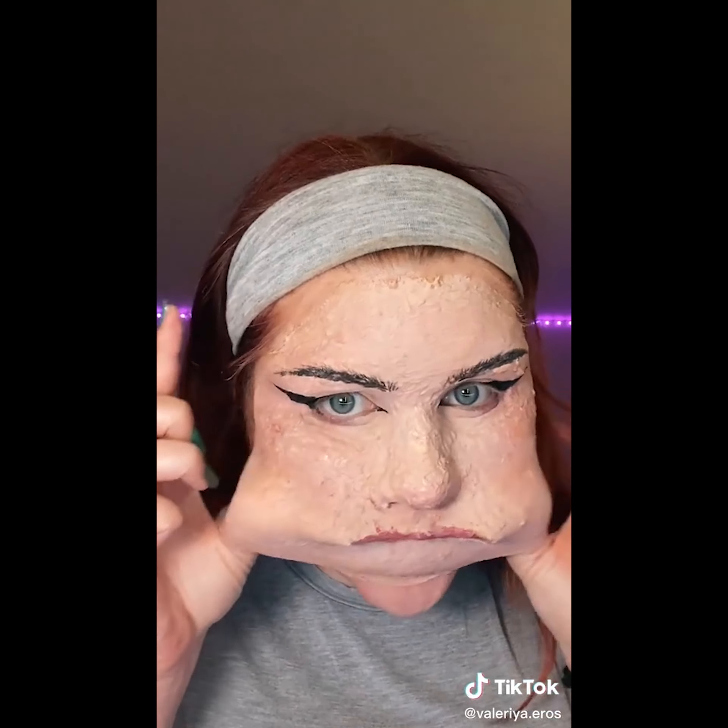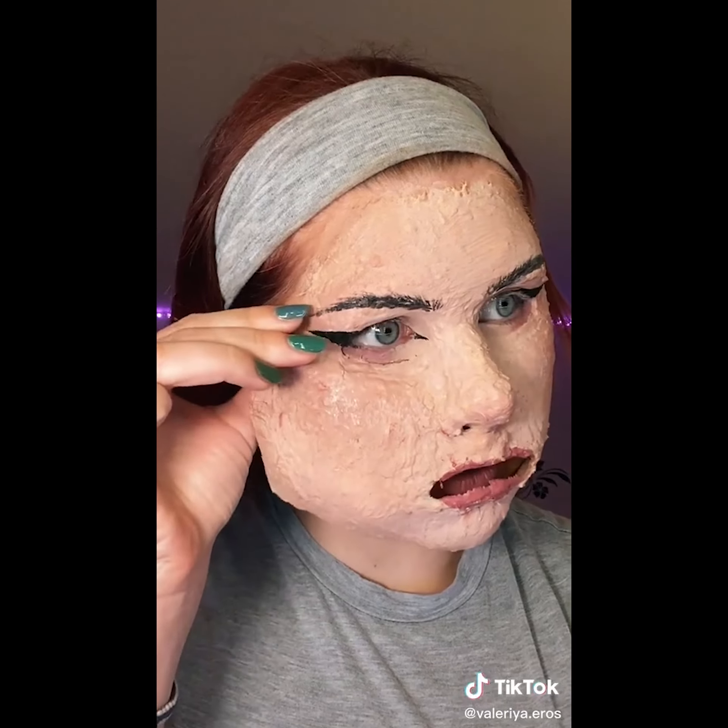Bottom lip is free. If I keep moving my face I'm gonna get really scared. How do I? I don't know. Watch this. I just don't want to stretch it too much — I want it to come up in one piece. Oh no, it has my hair. It's fine, maybe I need to do it fast.